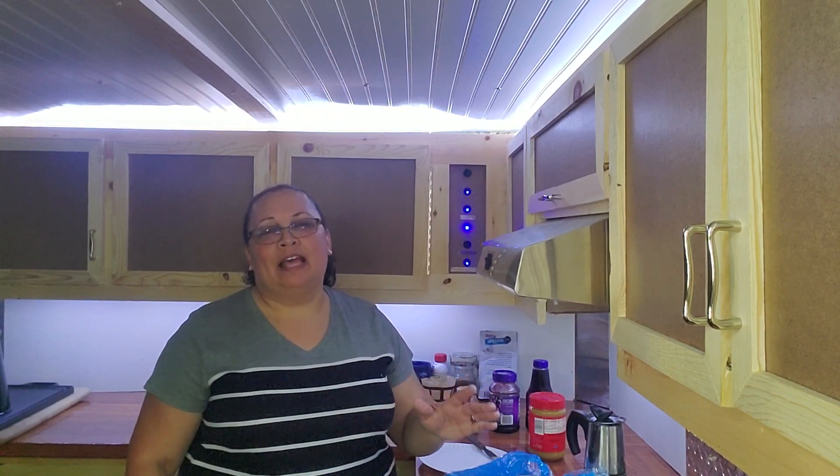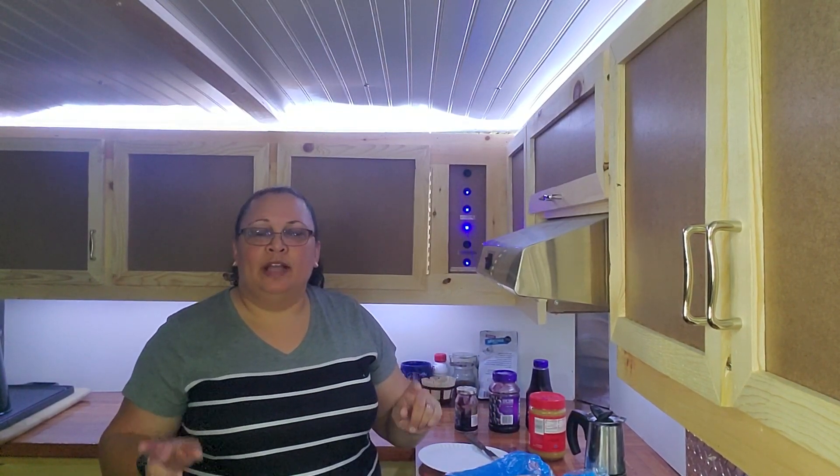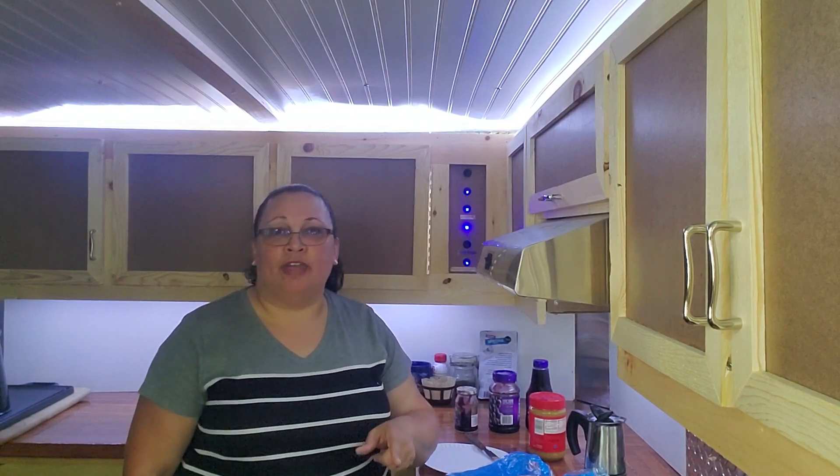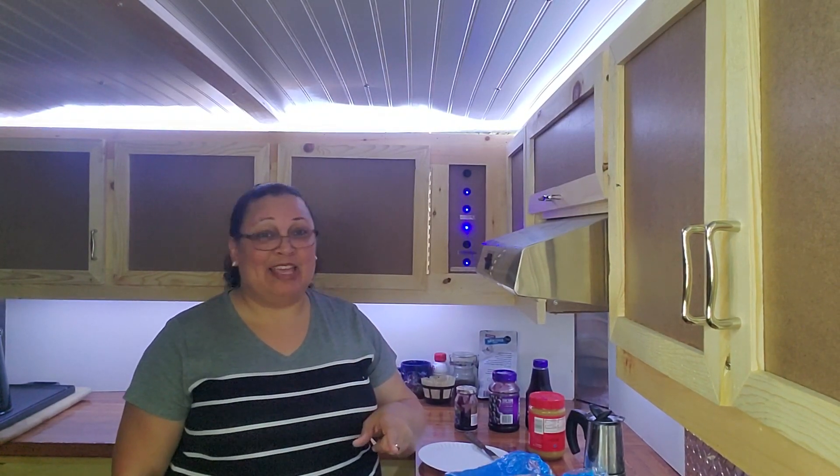Thanks for coming back. This is just a little bonus. You guys have a great one. Remember to come back and see me on RV Monday and Rideshare Tuesday. Thank you, bye-bye.